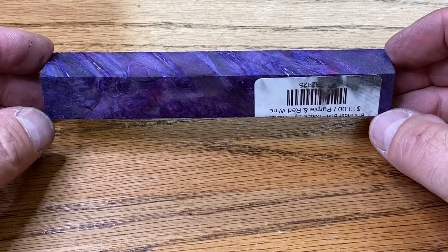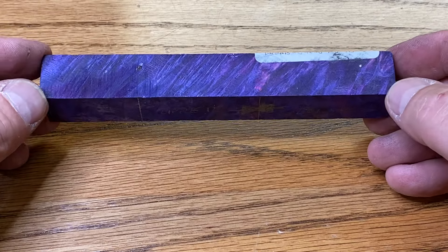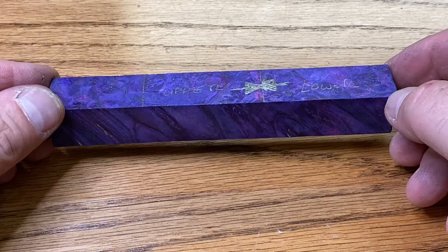If you'd like to get some of this gorgeous burl wood, I strongly suggest you go over to Kate's website, BullseyeTurningSupplies.com. And when you do order something, let her know R.J.B. Woodturner sent you.